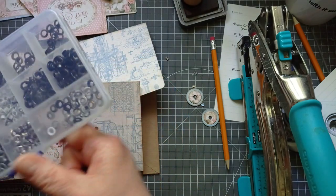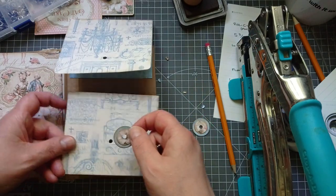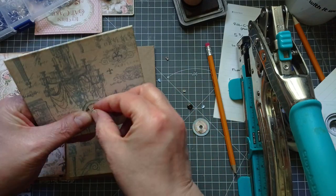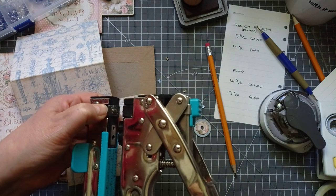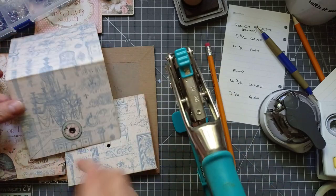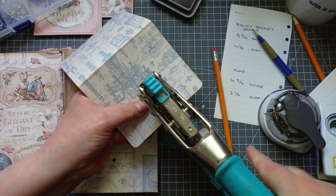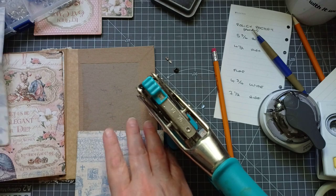If you don't want to do these with eyelets, you can always do them with brads. Or if you don't want a button string closure at all, pop a velcro dot on — that will close it really well. The setting you want to close these eyelets is A2, just like when you were putting the eyelets in for the spines. That's that one done, and we'll do this one.